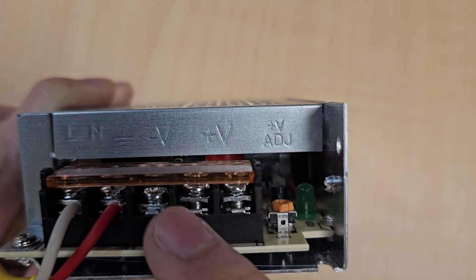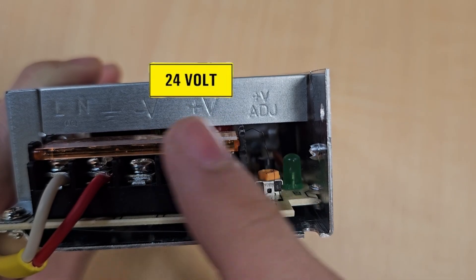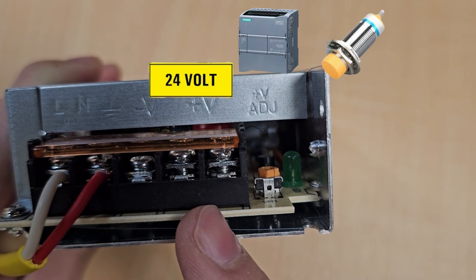These output pins provide 24 volts. You can use this power supply for a PLC, sensors, or other devices.